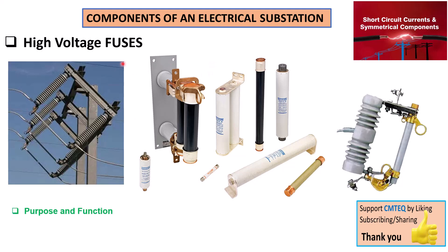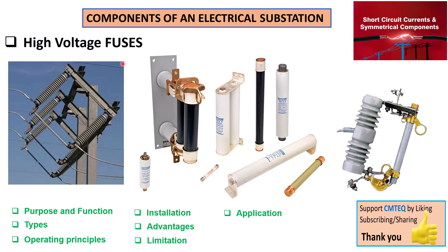By the end of this presentation, you're going to learn the purpose and function of high voltage fuses, their types and operating principle. You're also going to learn how they are installed in an electrical substation, the advantages and disadvantages, as well as the applications of high voltage fuses. Stay tuned until the end so you can get up to date with this fascinating component found in an electrical substation.